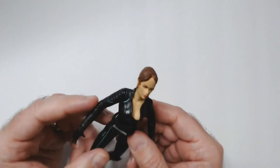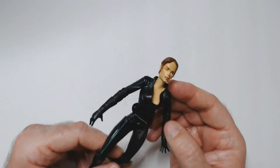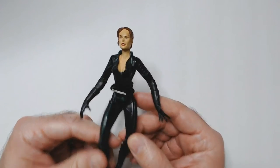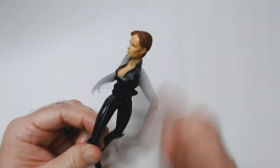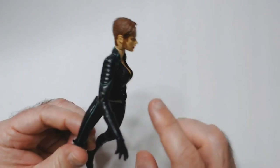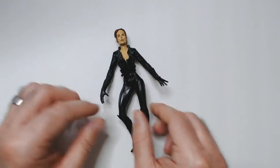Famke Janssen did a good job, but I don't think she looks her best in this movie as Jean Grey. Jean Grey is annoying anyway. This figure is really loose — I think these were all probably action sets that did something with these odd movements and definitely odd stances.